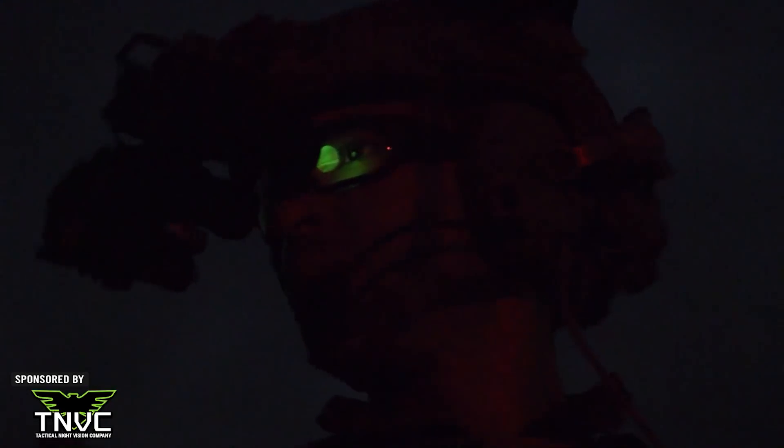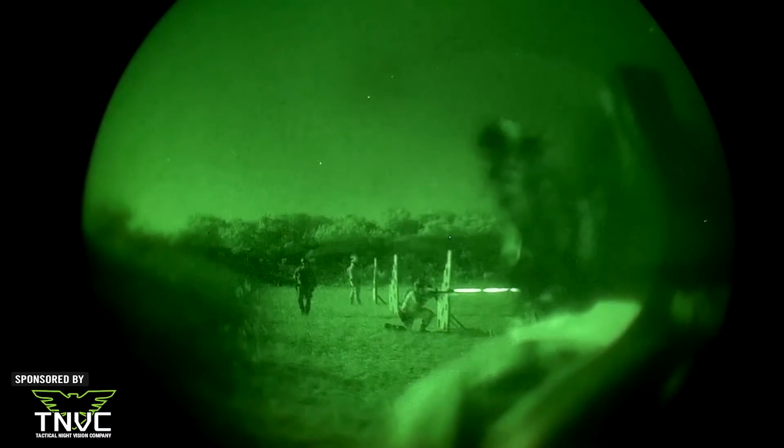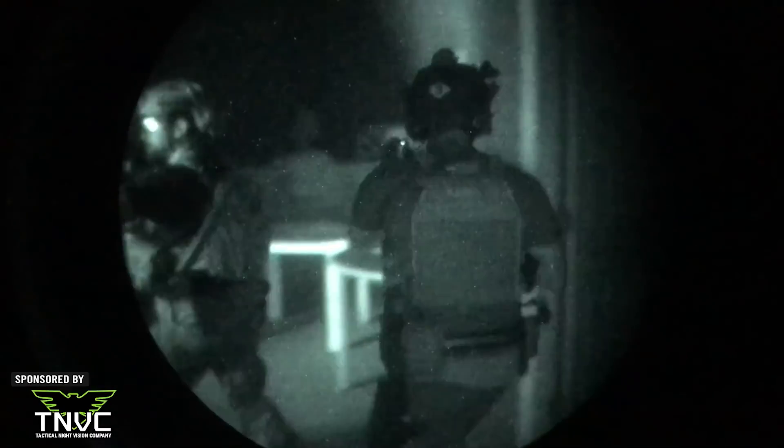If you like seeing stuff more than not seeing stuff, take a look at our sponsor TNVC.com — your source for quality night vision gear to make you the bump in the night.